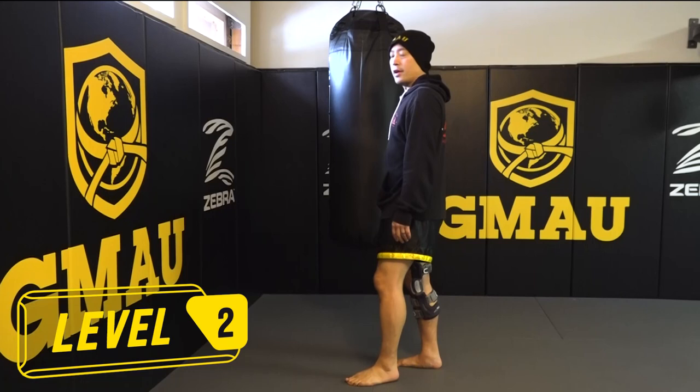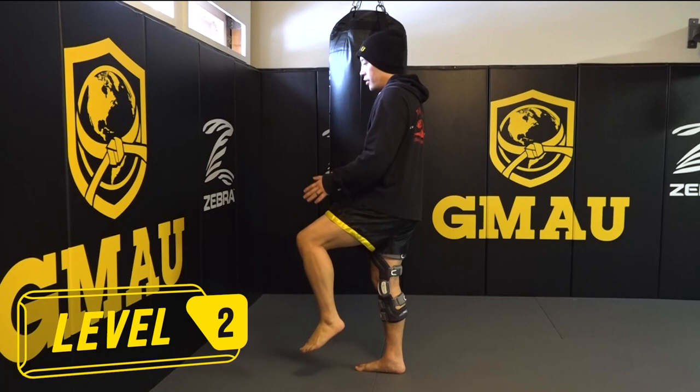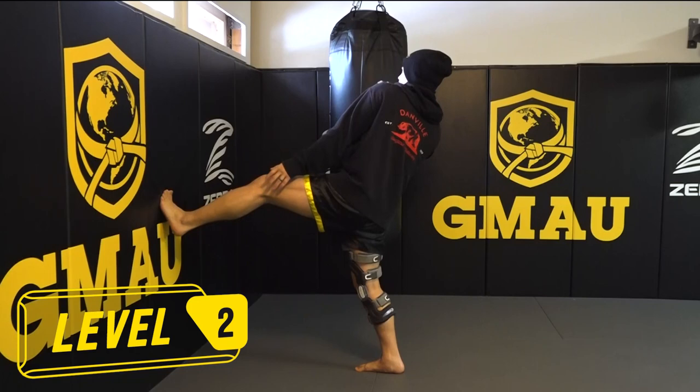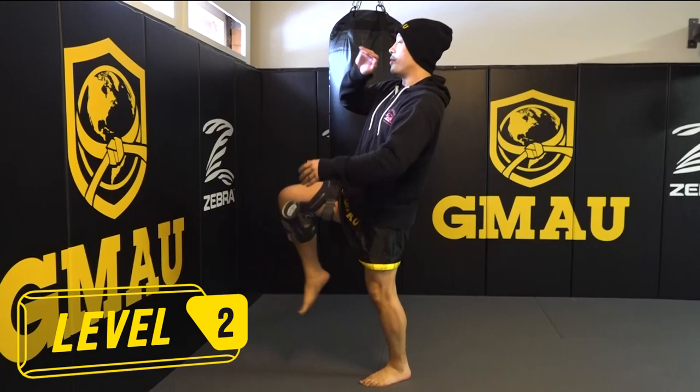You want to do the same thing except you don't want to touch the ball of your foot to the ground. You're gonna balance and keep balance for 30 seconds without touching your foot to the ground, then do the other side — same thing, bouncing and balancing without touching your foot to the ground.